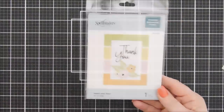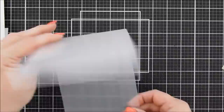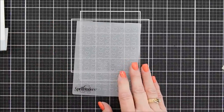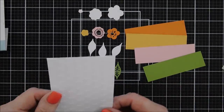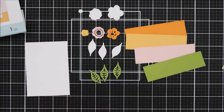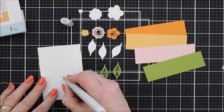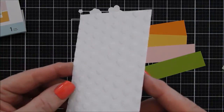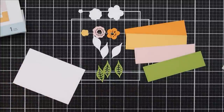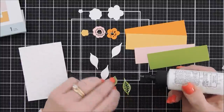For card number two, we're going to recreate the card on that package using the same layered bloom set. The embossing folder for this card is called Heart and Soul — it creates rows of hearts all over your background. I embossed that on a panel measuring three inches by four and a quarter inches. To intensify the heart shapes on the white background, I added my C1 marker and highlighted the left side of the hearts to make them pop a little more.